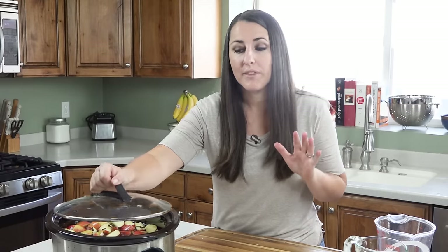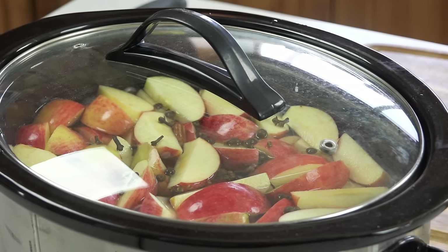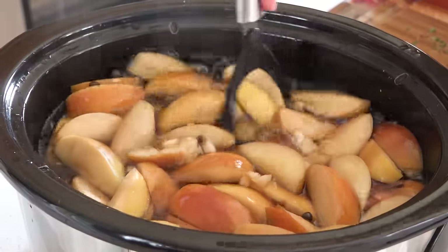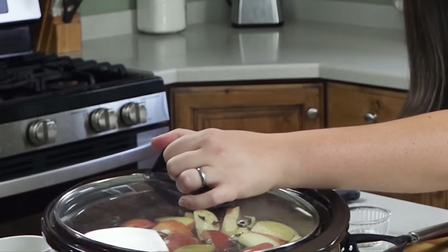Then I'm going to put the lid on and let this cook on high for 3 hours. After 3 hours we're going to take a masher and mash up all of those apples. Then we're going to add in ½ cup of brown sugar and let it cook for another 3 hours on high.